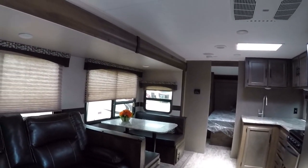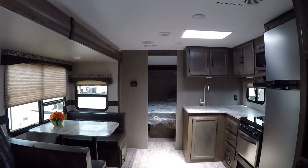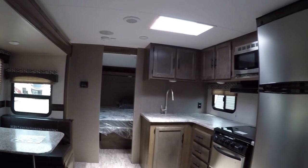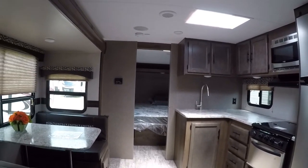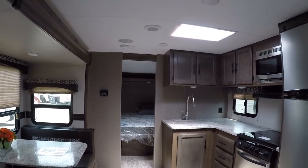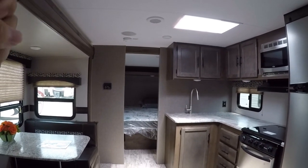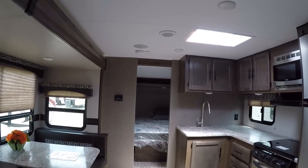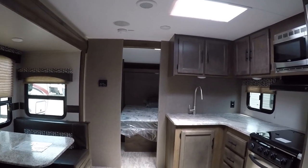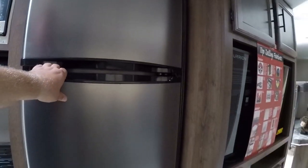We have the big super slide-out with large windows, so it feels really nice and open in here. The flooring is one of KZ's strong suits — there's actual solid decked wood underneath, whereas a lot of competitors use laminate flooring. Laminate is basically a hard styrofoam material that softens up after being walked on repeatedly. If you get any moisture in there, you have to replace the entire floor. Being an Amish-made company, KZ uses solid wood decked underneath.